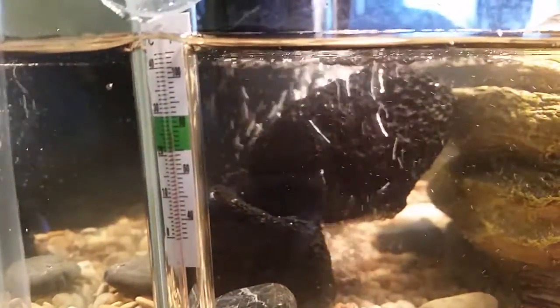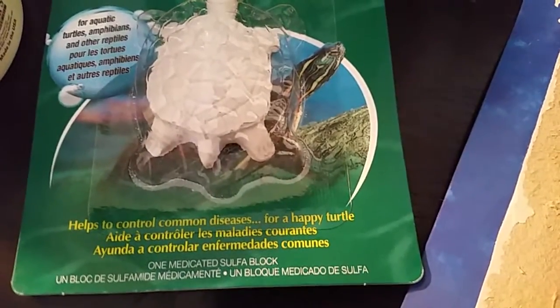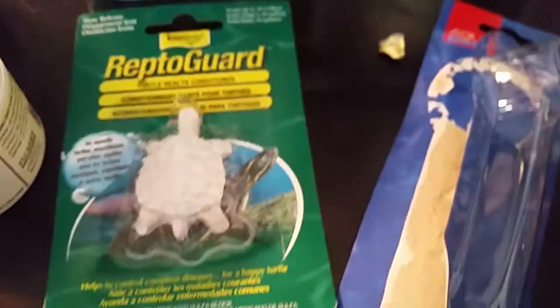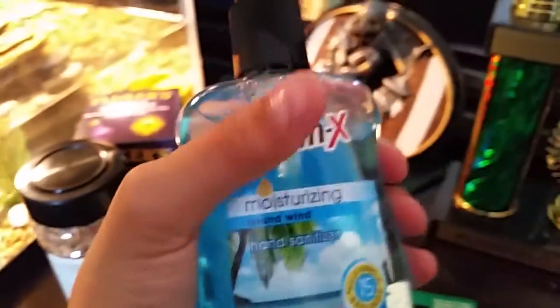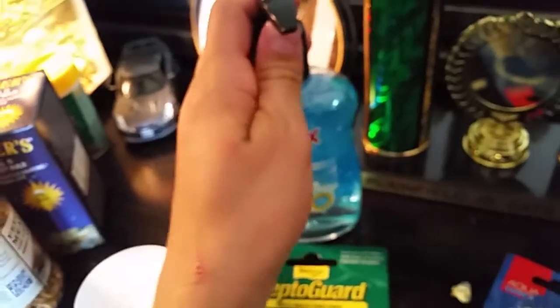What I got was a thermometer — I already put that in there. It's a bit harder to see the temperature, but 80 is in the green and it looks like it's right below 80, so that's pretty good. And then we got some Reptile Guard, the turtle health thingy. And I got some calcium with vitamin D for reptiles, and then my night bulb, and then my worms for the calcium. I also got the Germ-X hand sanitizer, because you can get diseases from touching them without washing your hands.